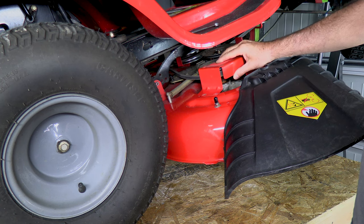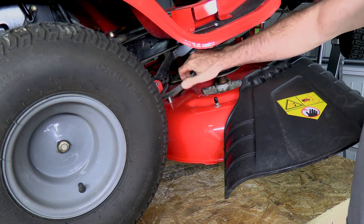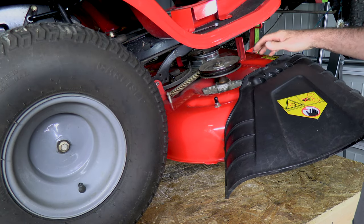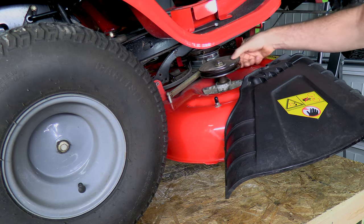I've already removed the spindle guard for ease of removal of the belt, so just unpeel the belt right there and push it out of the way. If you engage the deck, this one doesn't have a PTO — it's mechanical. It removes the brake from the pulley so it turns freely.